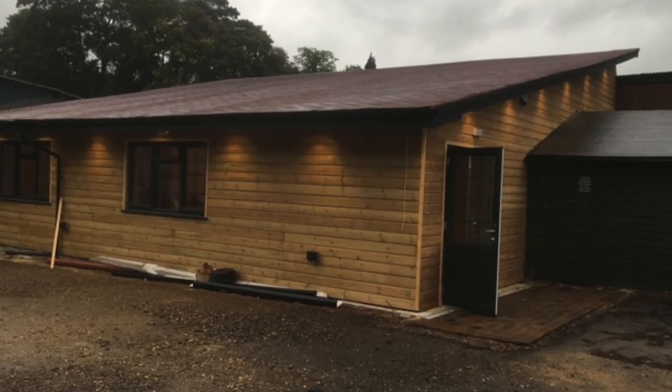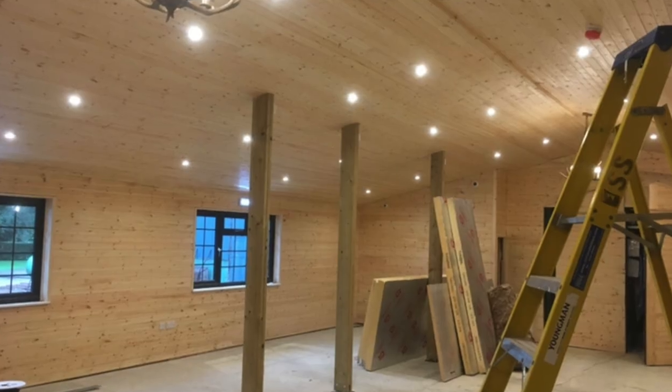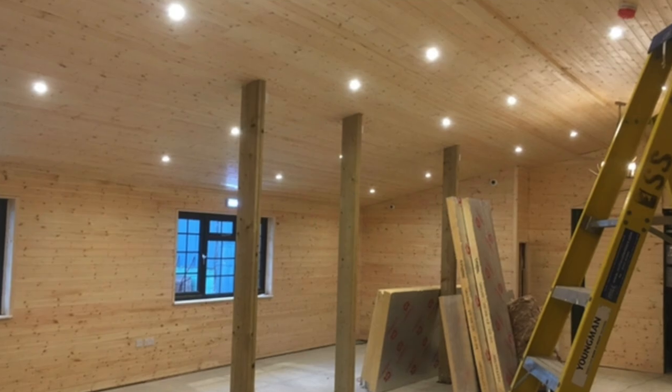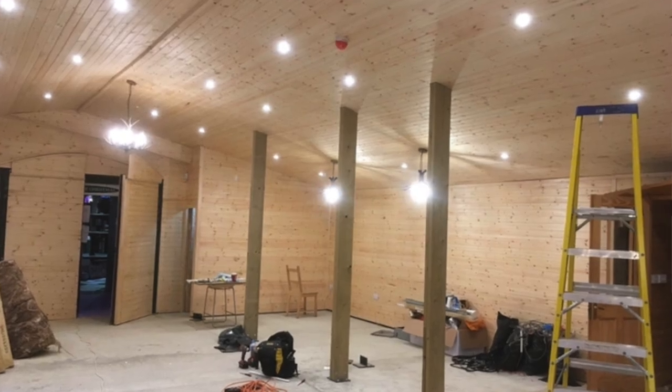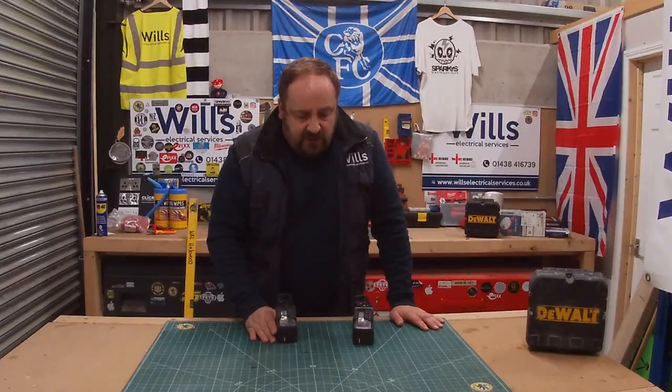We've done a barn for the Magic of Christmas over in Walken where it was all pine cladding and all that. So we had to plot all the lights and everything, and it turned out to be immaculate and it was lovely. It's just really good.